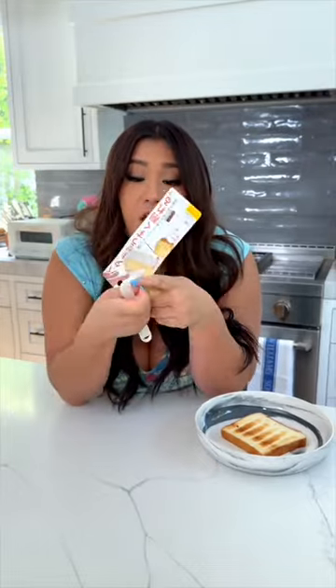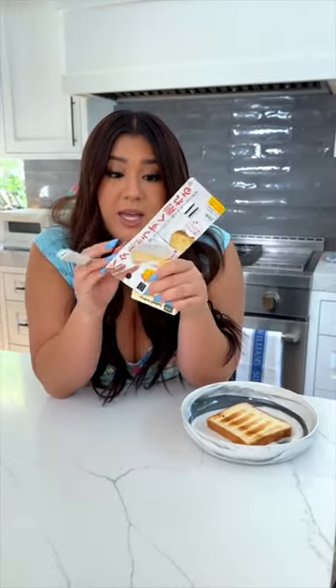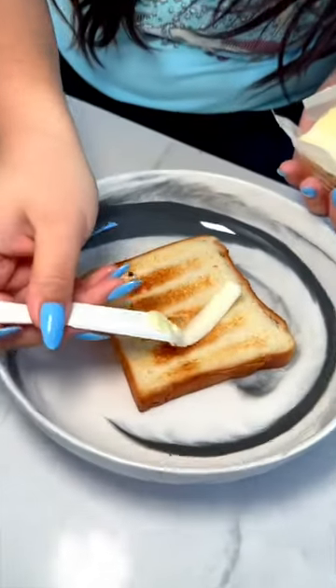So it's an offset spatula with a little keyhole on the top, and apparently you can use this to scrape the butter from the actual stick and it'll make little butter ribbons essentially. That's upside down — I was right! There you go.